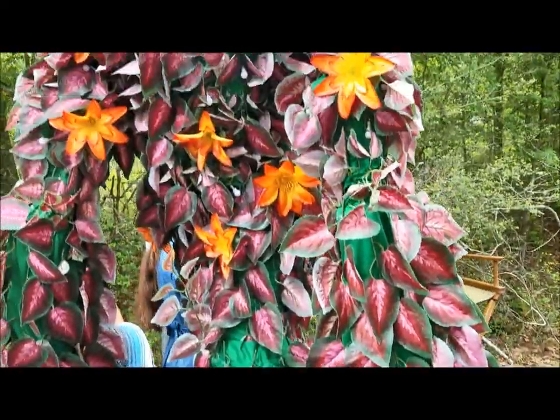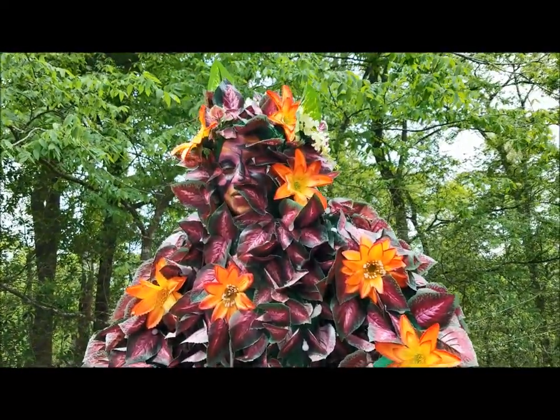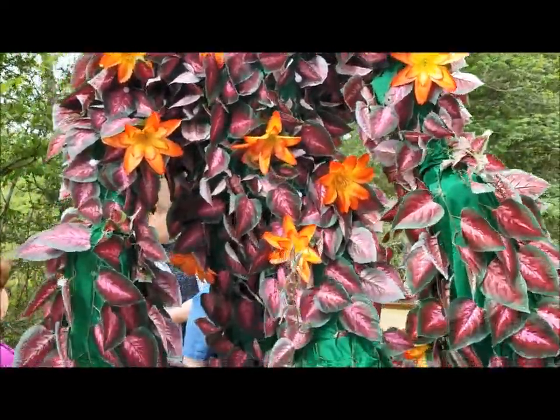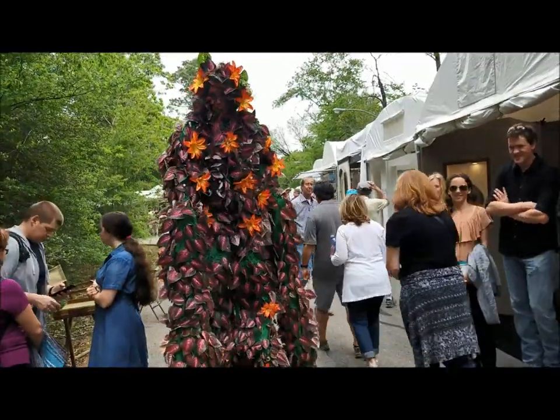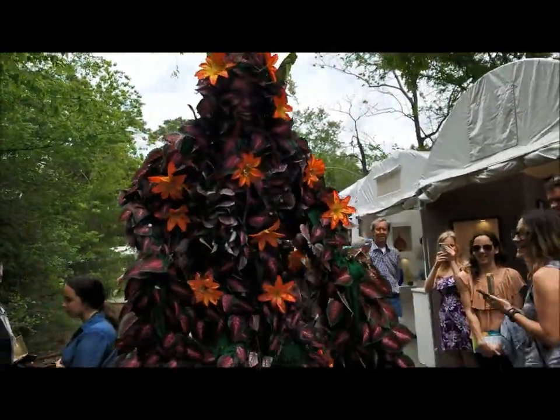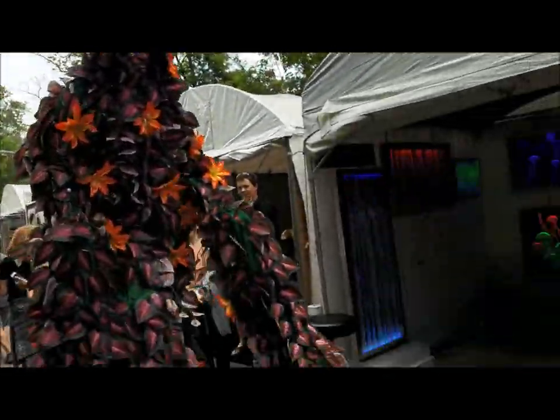And then this creature walked up. Fabulous — so you're a living sculpture. That's incredible. Let's see this movement again. Do you need some water? I'd have to bring it to you so you could drink it. Have you had water recently?